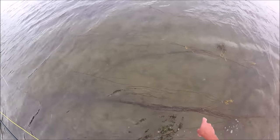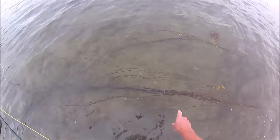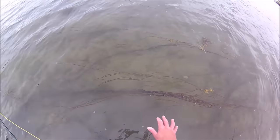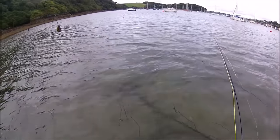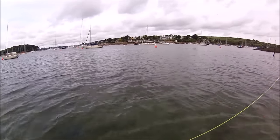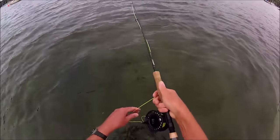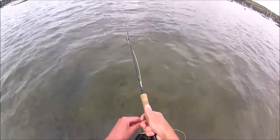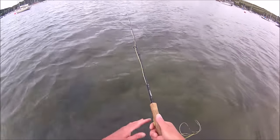One of the slight problems with this mark is the spaghetti weed sitting on the surface when the water is really low — it's a real nuisance even for normal lure fishing. I'm retrieving the line with little strips to try and imitate a fleeing shrimp, darting and swimming backwards.